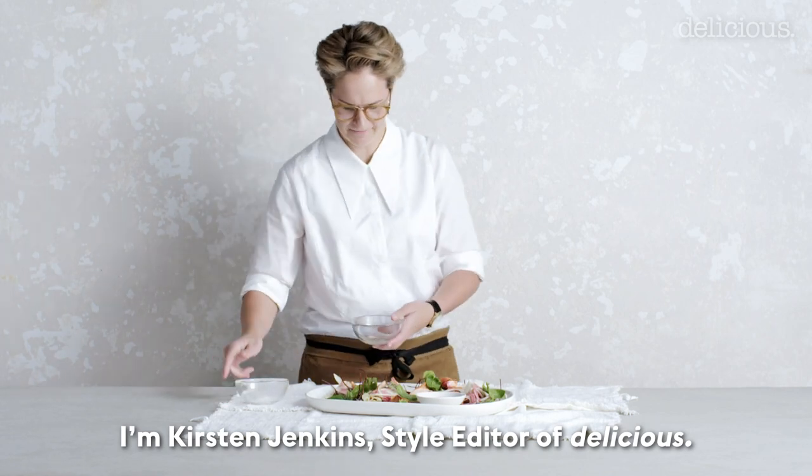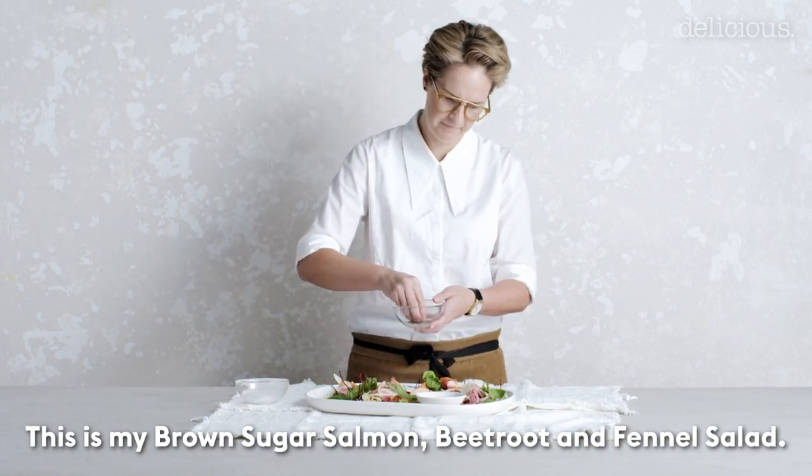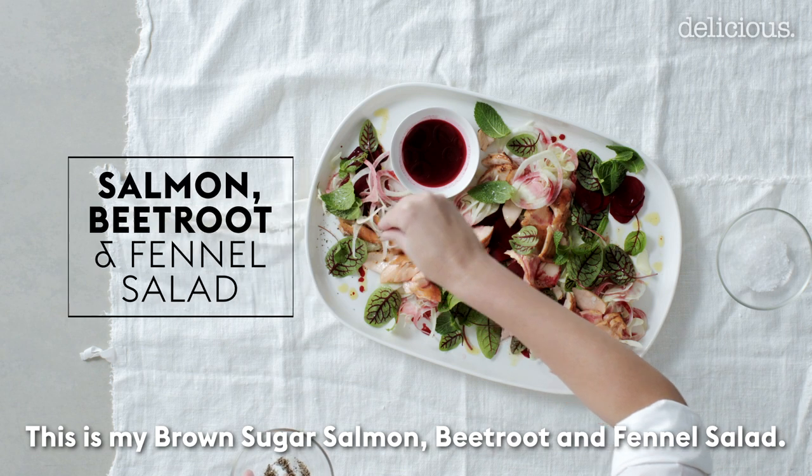I'm Kirsten Jenkins, style editor of Delicious. This is my brown sugar salmon, beetroot and fennel salad.